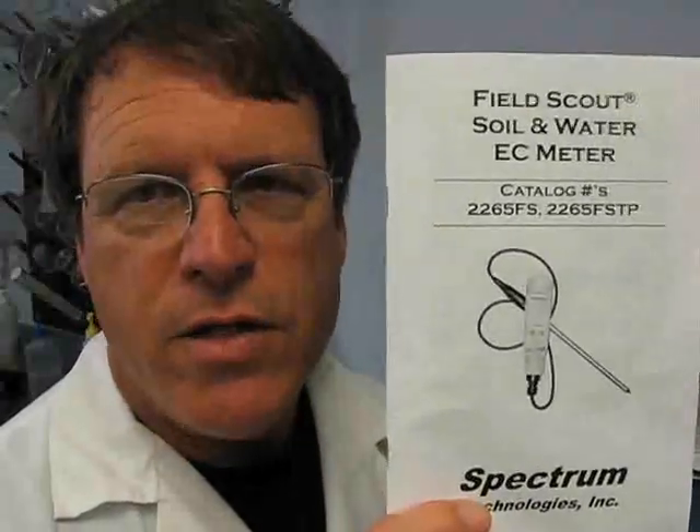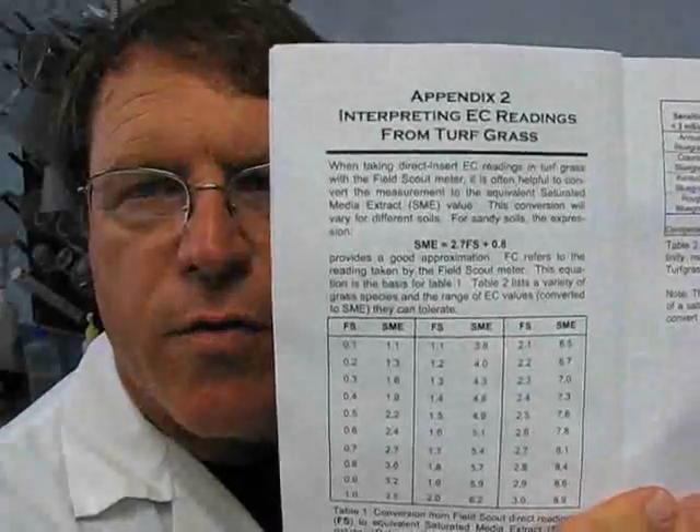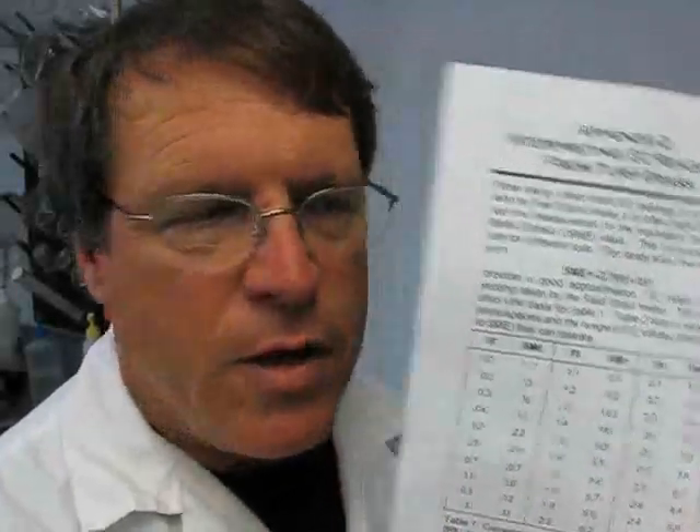If you have any questions or if you purchase the meter, they also have a very nice manual. This is downloadable online that provides guidance on how to actually calibrate and use the meter. In the back of this guide, there's also an appendix that talks about turfgrass turf tolerance levels, and these are the levels that were established by PaceTurf. So it's good to keep this manual around.